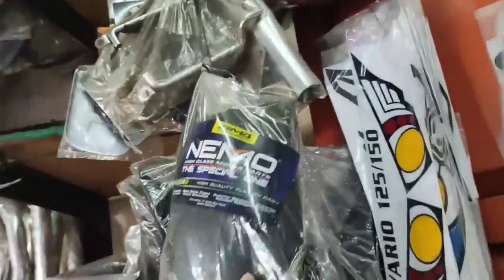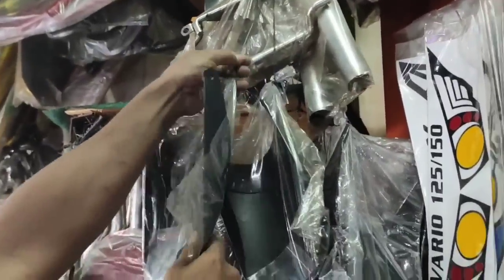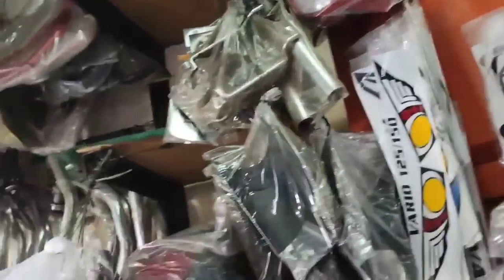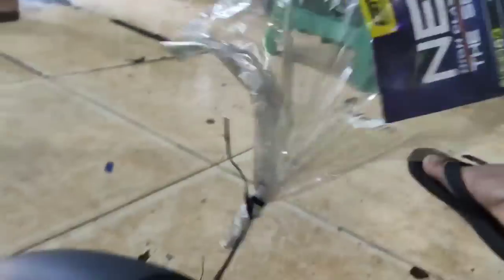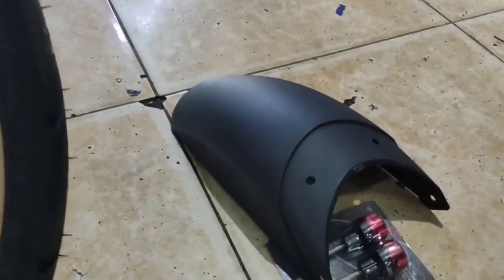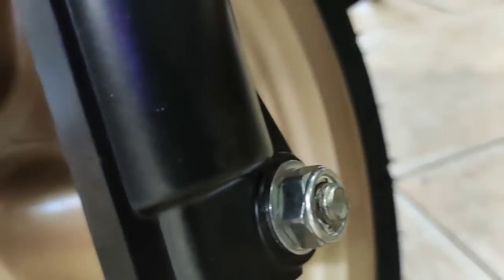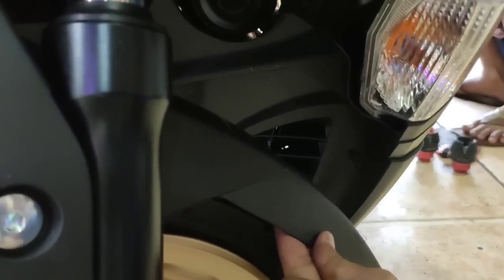Di sini juga gue pasang sambungan spakboard — mereknya Nemo. Ini punya NMAX yang lama, gue coba di bengkel siapa tau pas. Ternyata punya NMAX yang lama dicobain, ternyata pas! Jadi bisa menggunakan sambungan spakboard NMAX lama. Merek Nemo lumayan bagus, bahannya tebal, nggak tipis. Dan itu bener-bener plug and play — mungkin spakboard lama sama baru bentuknya sama.